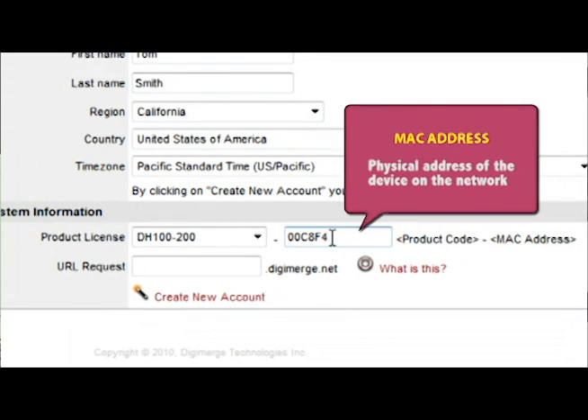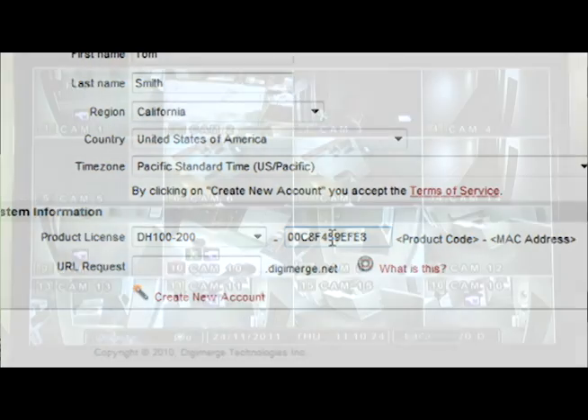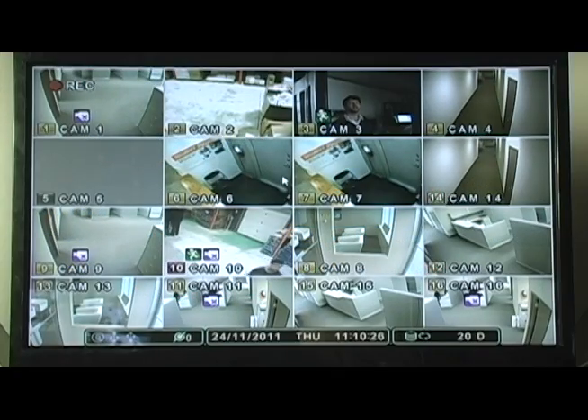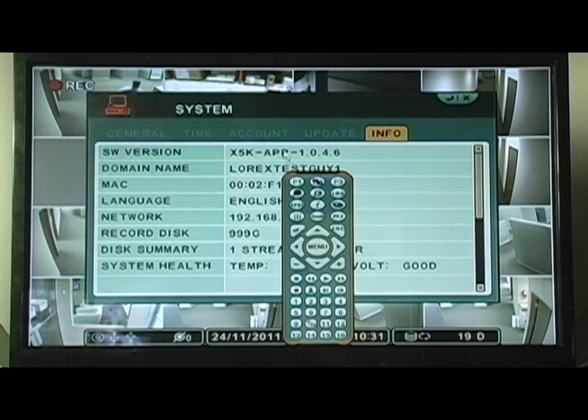To the right of the product drop-down is the field for your MAC address, which is the physical address of your device on the network. If you need help finding the MAC address, a quick way to do so on your Touch Series DVR is to right-click for the menu, then click the I button, and your MAC address will be shown.